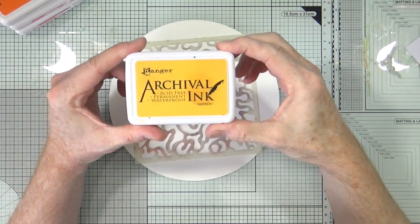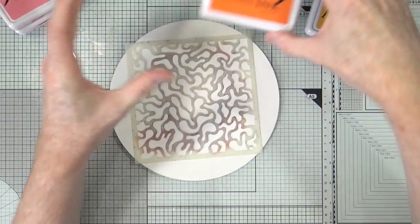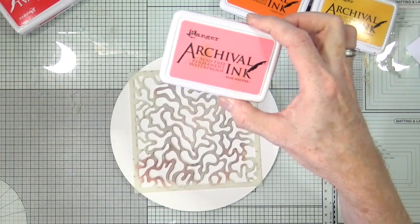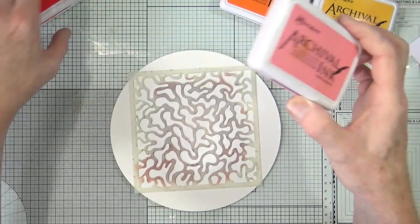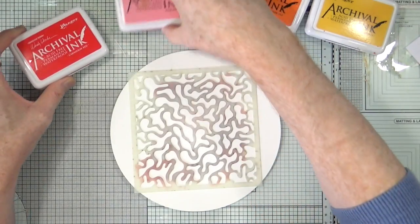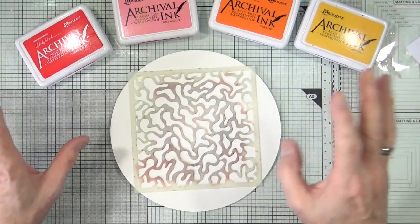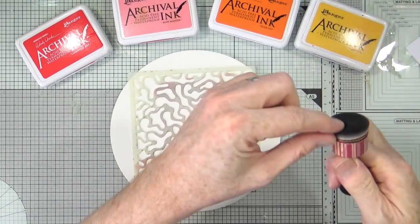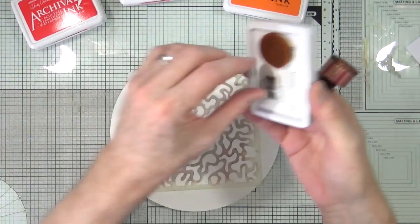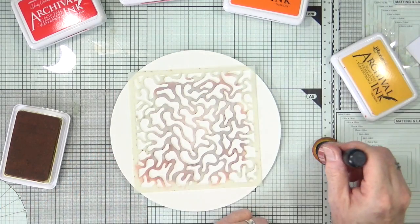Okay, so I've got saffron. I've got tiger lily. I've brought in rose madder for a touch of pink, which ties in with the pink of the brain. I know brains are supposed to be grey — artistic license. And then carnation red. So these are the colours I'm going to use to build up my background. I may not use all four — who can say? So the first thing I'm going to do is just put a little bit of that saffron down, and then build up the background.